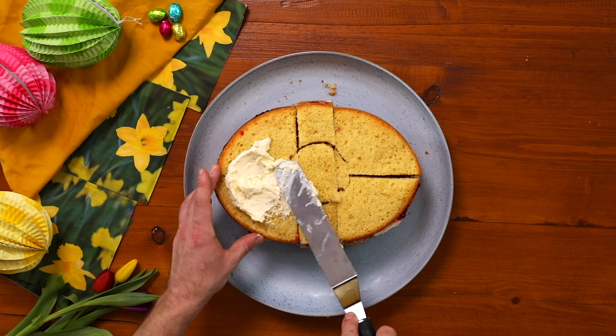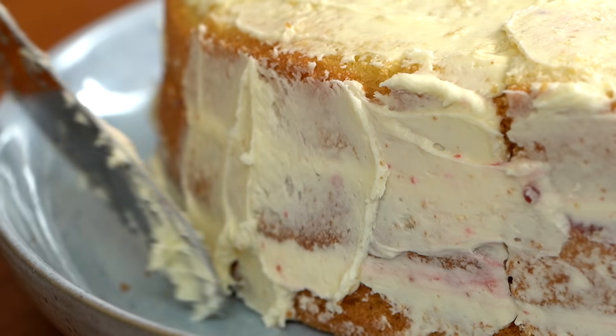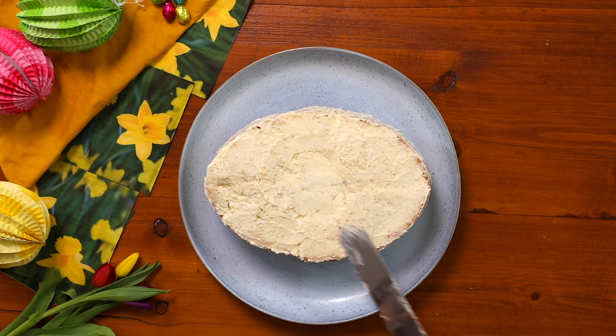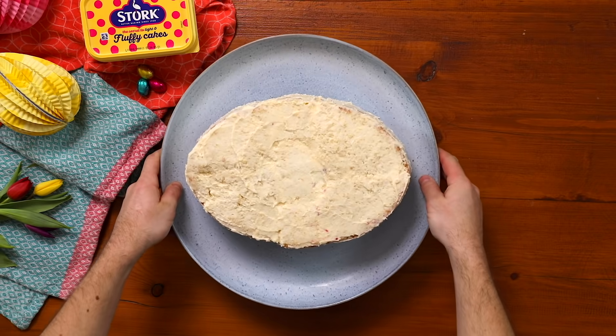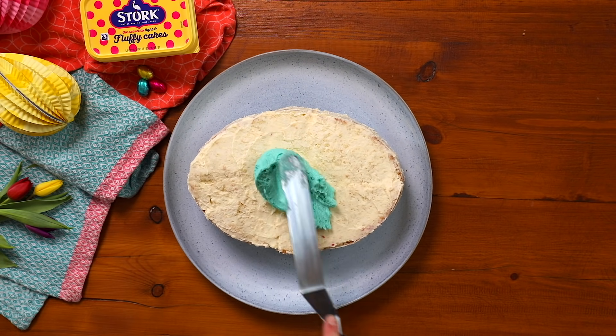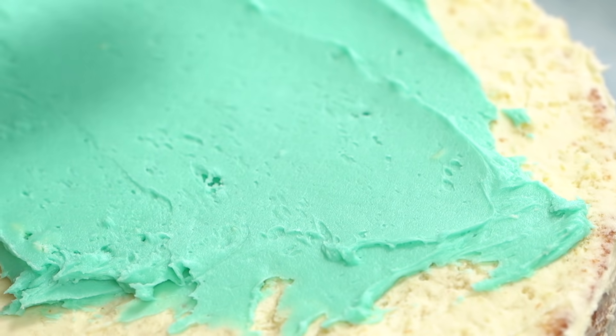So this is where we put on our crumb coat. As you can see, I'm not going for finesse at this stage — it's just a base coat that we set in the fridge. And this is definitely the best tip I've ever received. It's a bit like putting a primer on when you're painting a wall. Pop that cake in the fridge for half an hour and then get it out again and put on your blue icing.